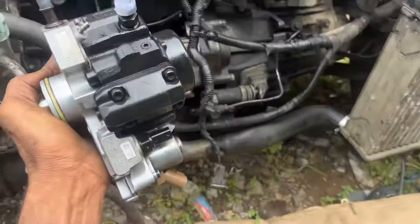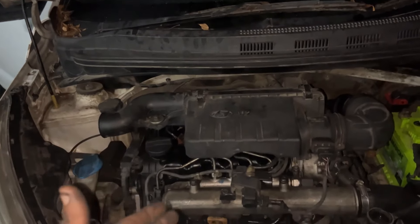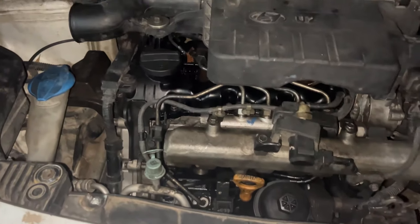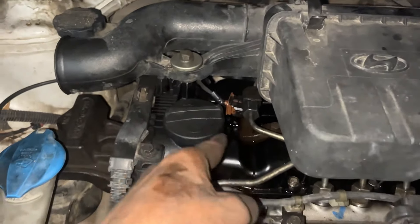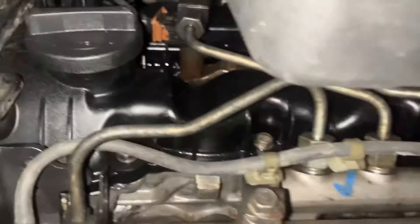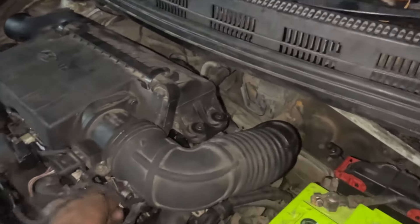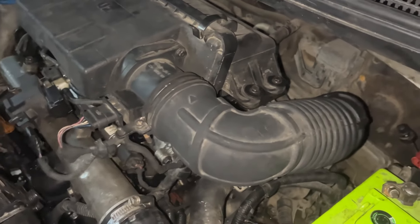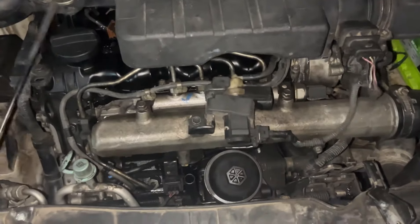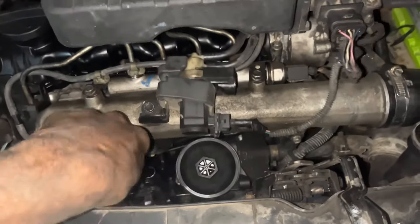Now we are going to fit the fuel pump. Friends, we are going to start the engine. We are going to use the fuel pump. Friends, we have to clean the fuel pump. The fuel pump will light up, then we have to remove the fuel pump — the fuel pump is coated. I wanted to run the fuel pump.